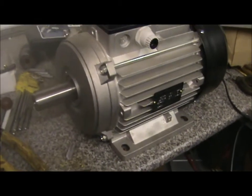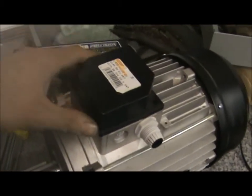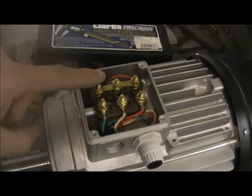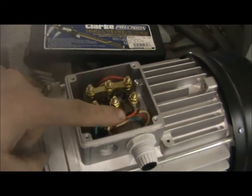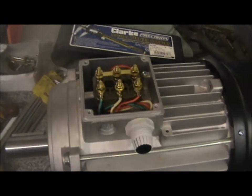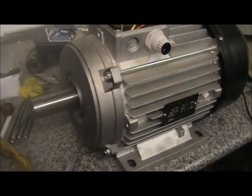Hello again, the lathe motor has turned up now. It's a 3hp dual voltage, so it means it is set up for 415v three phase. But by swapping these plates over to the opposing posts it will run on 240v on an inverter. So I'm going to do that now and I'll show you a video later on when it's all set up.